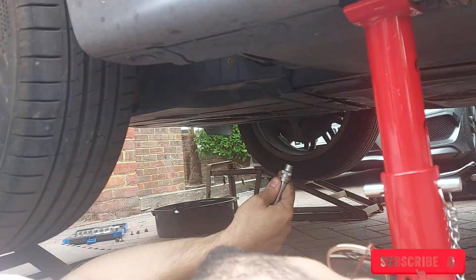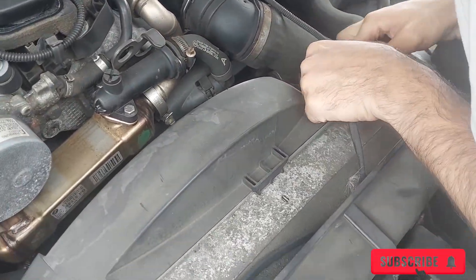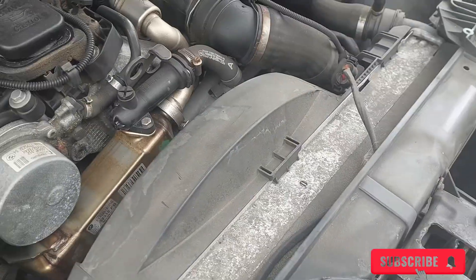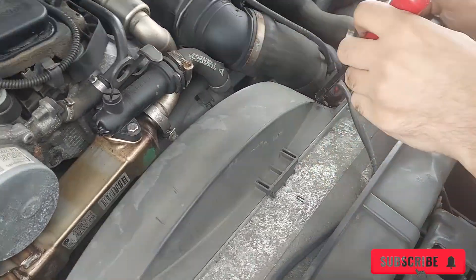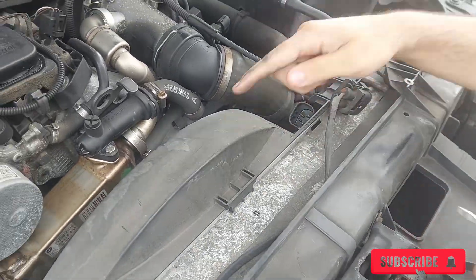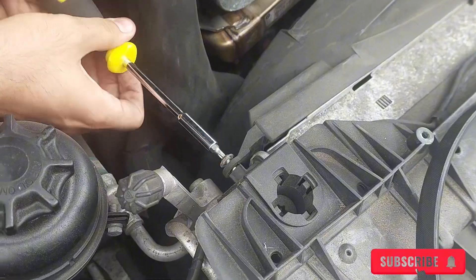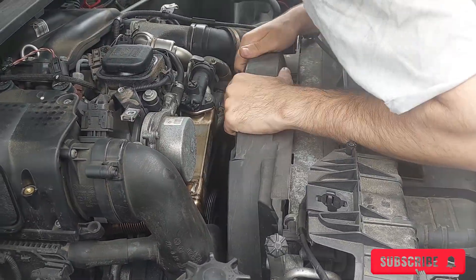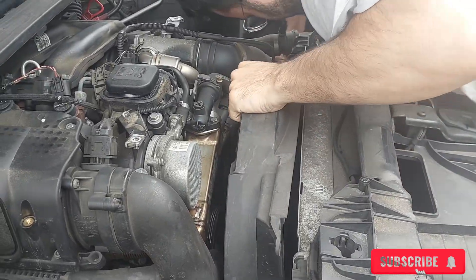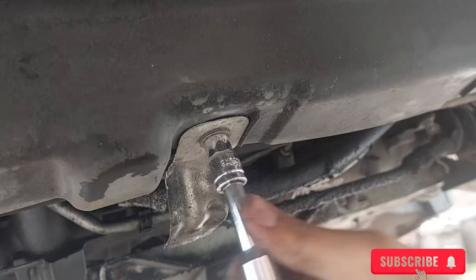Now that the plastic cover is removed, the next step is to work on the front. I've already removed all the plastic bits at the front of the car — I forgot to record it, apologies — but it's just a couple of hex bolts, very straightforward. Next, remove the radiator: disconnect the plug and there's one screw holding it in place, a T20. As I remove the screw you can see I'm trying to lift the radiator but it's not coming up because something is attached at the bottom.